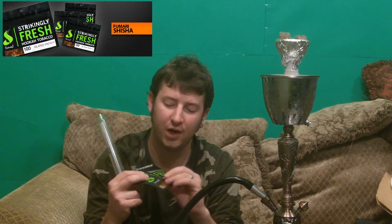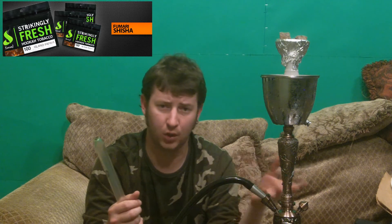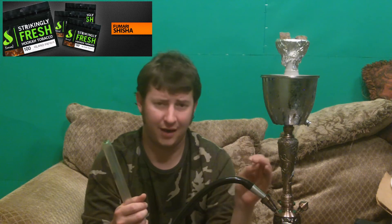So how wet is this shisha? It's very wet — you can see it in the bottom corner of the packaging. Very, very wet. But it is brown in color, so it's got more of a natural molasses in it. It's not like your Alpha here or some of the newer stuff that Fantasia is coming out with — red, green, blue, stuff like that. You're not going to have a problem with allergies. A lot of people are having issues with the food dye or the dyes that are in the shishas — with this stuff, you're not going to have an issue with that.